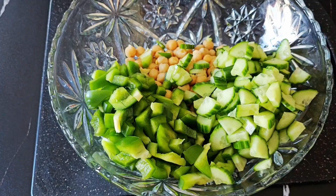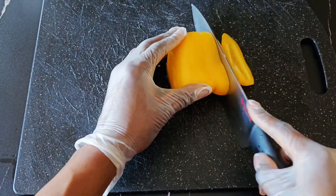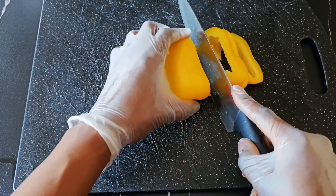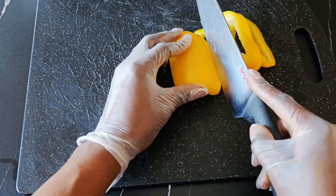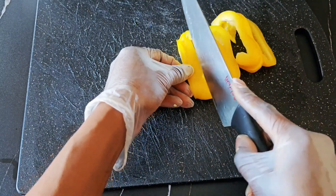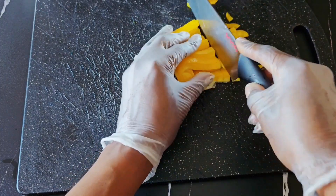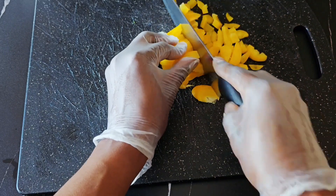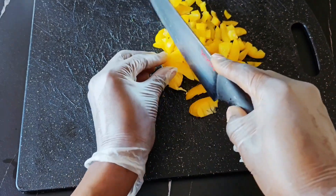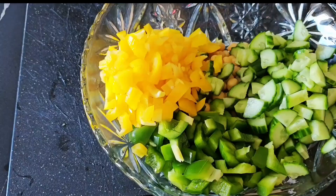Next I have the yellow bell peppers. The aim of this is just to have as many different colors as possible, to give that colorful burst to your salad. I'm already achieving a variety of different colors — that is already making me salivate.